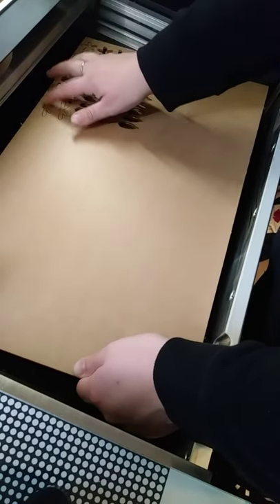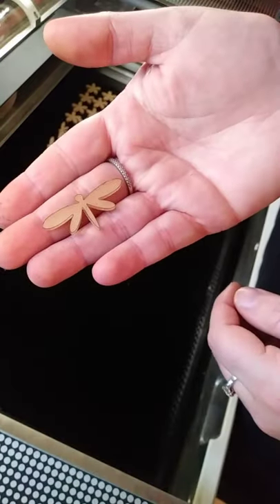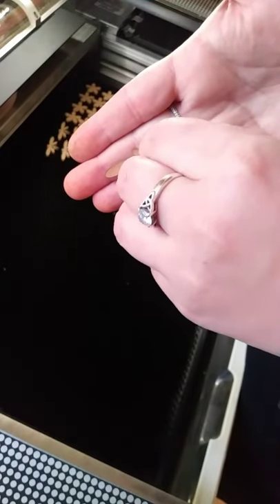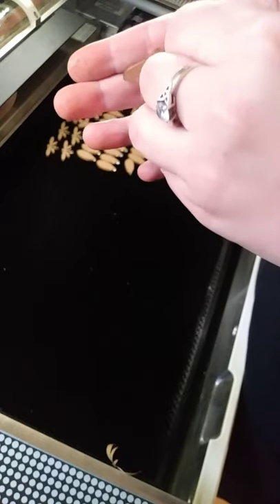So once it's all cut out, we pop it out of the acrylic sheet, and then she's going to use a piece of tape to get that masking off for me. Once we're left with just the clear acrylic pieces, I use them to make molds for my resin jewelry, and I have quite a few videos on that, so you can click on any of the resin mold videos to see the next step.